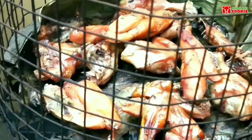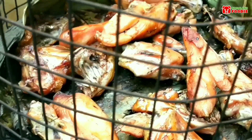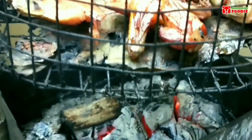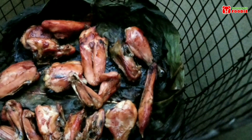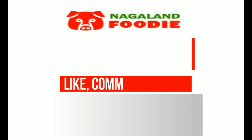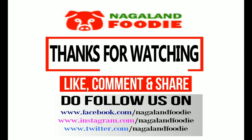We've been smoking this meat for about six hours and it looks ready. You can cook it right away or store it in a refrigerator. I hope you like it — thanks, and keep watching Nagaland Foodie!